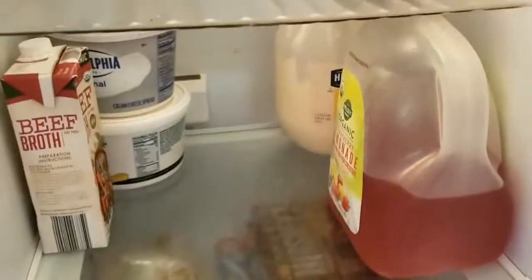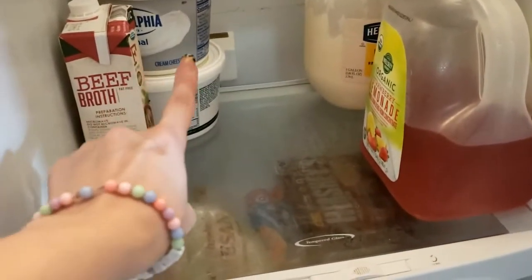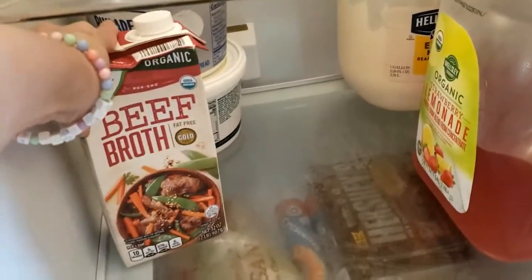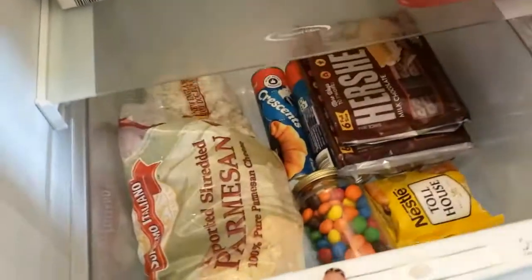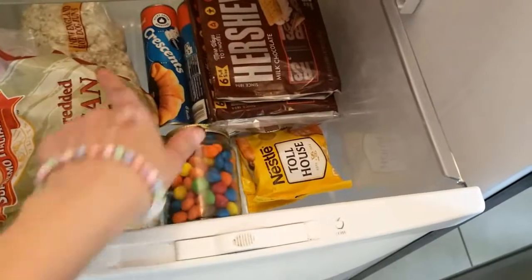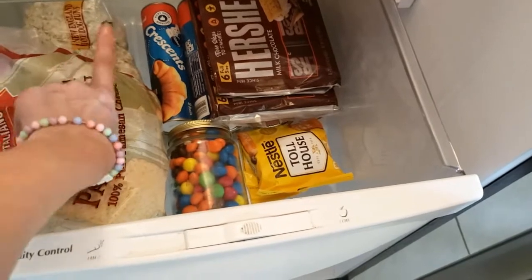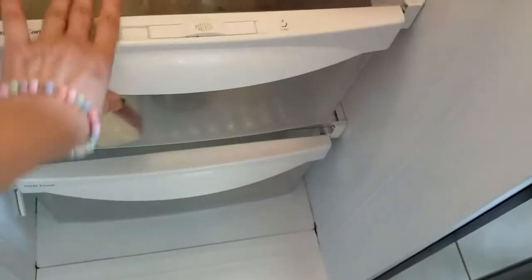Aqui é suco — tem um galão de suco ainda — maionese, Filadélfia, um creme de alho. Esse aqui é beef broth, que eu uso para fazer comida. Aqui tem uns chocolates, porque os chocolates estavam derretendo fora, então eu tive que por aqui. E queijo ralado — aquele é queijo azul ralado, tipo gorgonzola — e esse aqui é parmesão ralado.